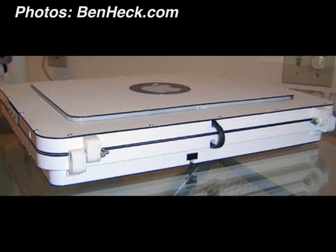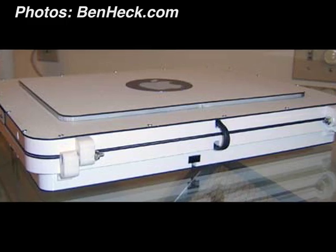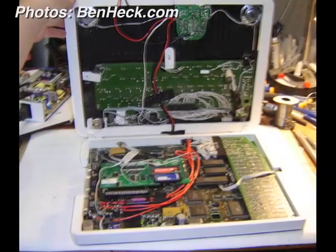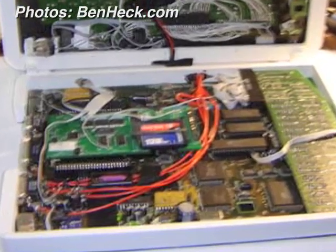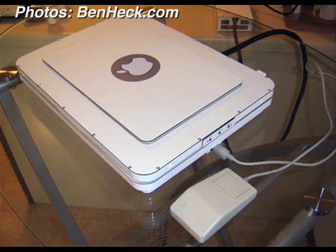After several years of console mods, what was the attraction to the 2GS? It was one of his favorite old computers. He's old enough that even in high school they were still using them, and he always thought it was a really neat computer. He used to play Arkanoid 2 a lot on it and really liked it.